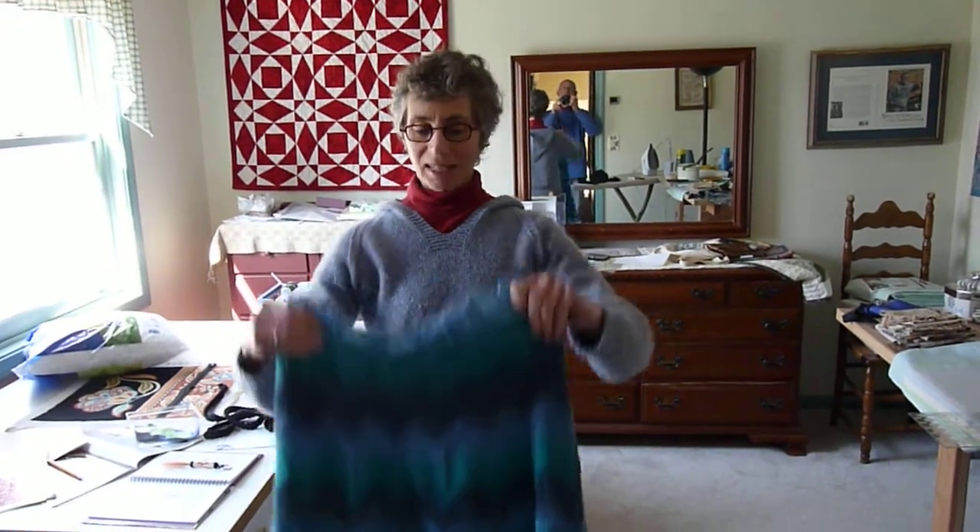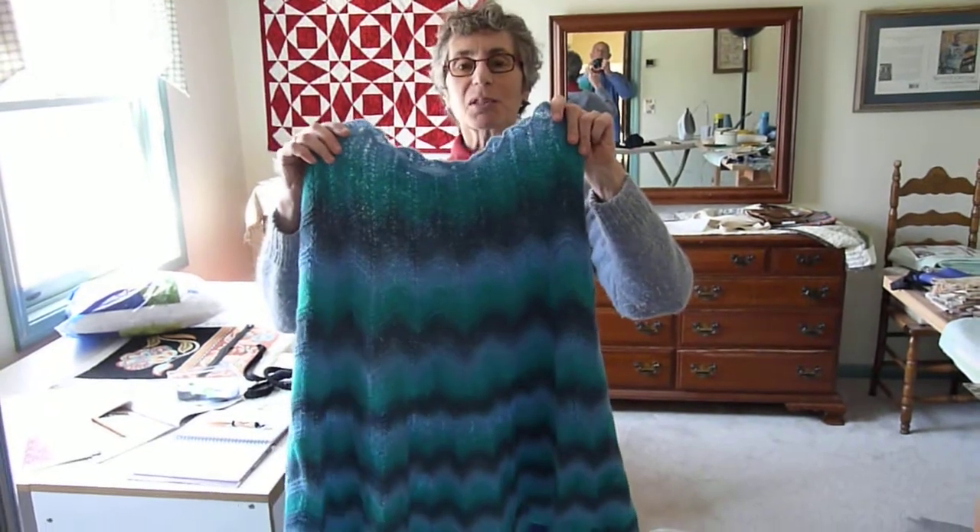Today I'm going to divulge the secret of the no-bunch waistband for knit skirts. And here is my beautiful finished county wool knit skirt.